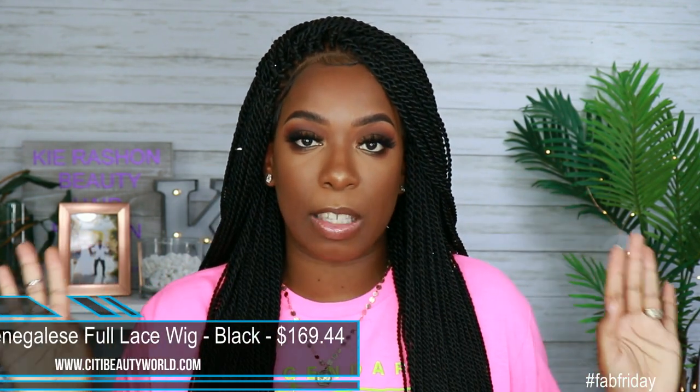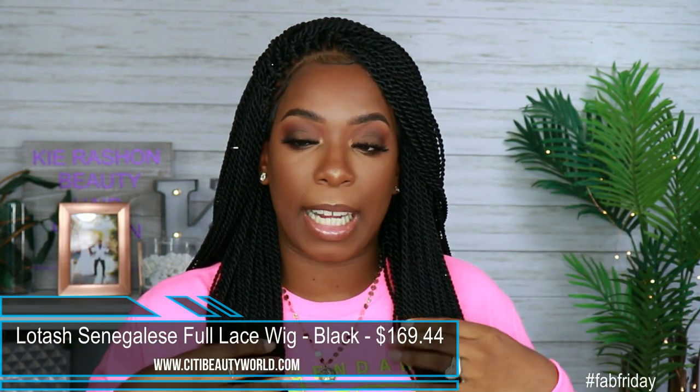Okay, so this is how she is looking after I laid her down. This is the LaTosh Senegalese full lace wig. I got her in natural black. For the specs I got, she retails for $169.44 — but that price point can go up or down depending on the specs you choose. When you order a unit from City Beauty World, you can put in certain specs to make sure you get it custom to you, or you can request an actual customization.